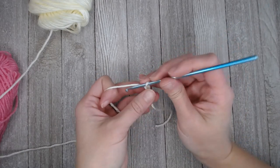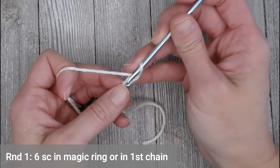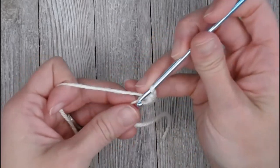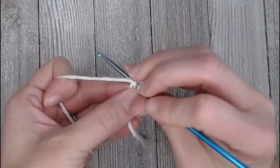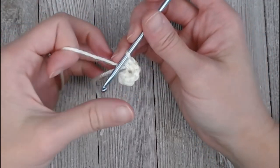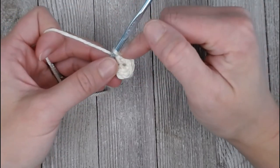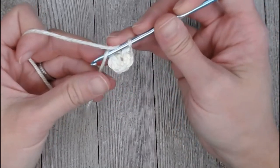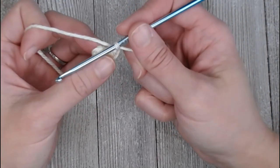Make your magic ring, or as I'm doing, start with chain two: one, two. For round one, put six single crochets inside your magic ring, or put six single crochets in the very first chain: one, two, three, four, five, six. This pattern is worked in continuous rounds — we will not slip stitch and chain one. You can put your row marker in the last single crochet. I am using a row marker tail, so I yarn over my tail and pull it through that last loop to indicate that is where I finished round one.